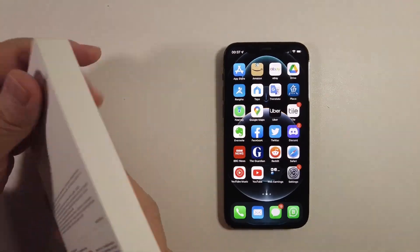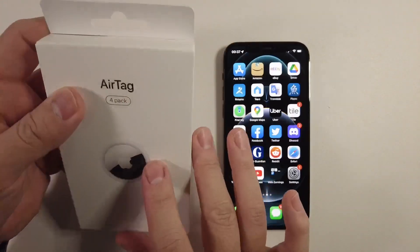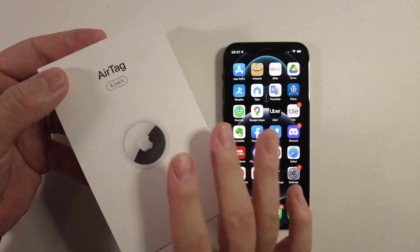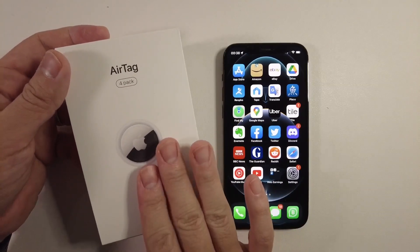I'm going to go ahead and open up the Apple AirTags. This is the four-pack, so it's often much cheaper to buy the four-pack. I got this particular pack from Amazon. It doesn't really matter where you buy your AirTags from — they all come with the same Apple hardware warranty.